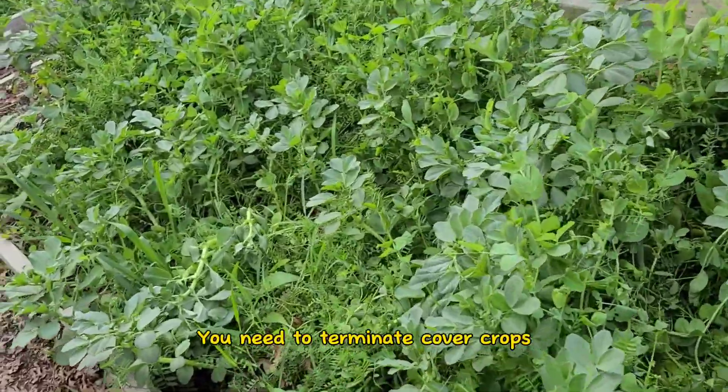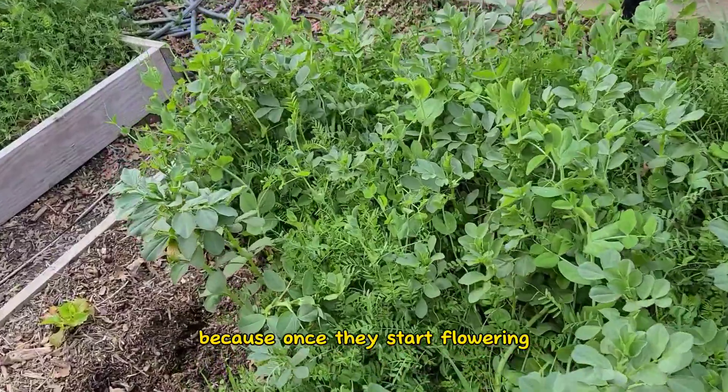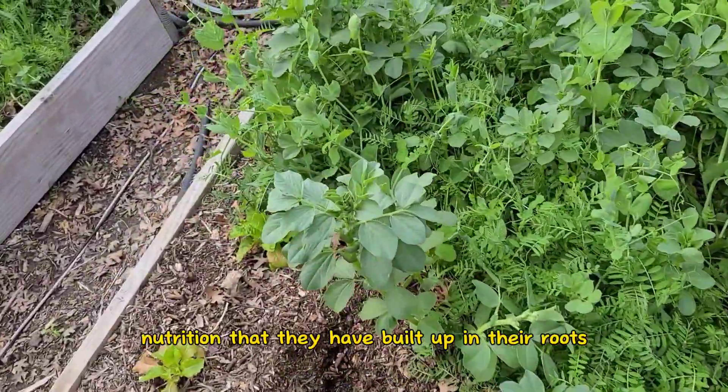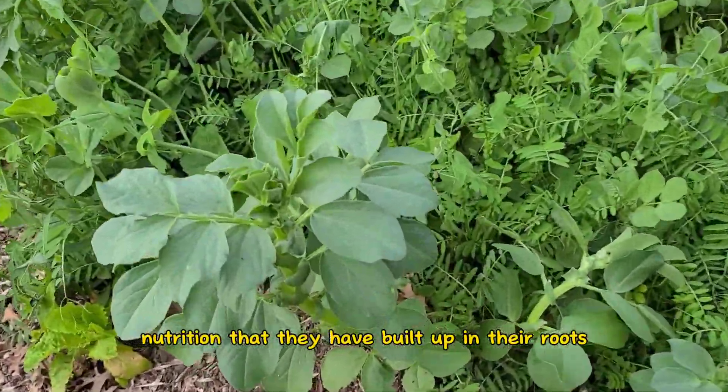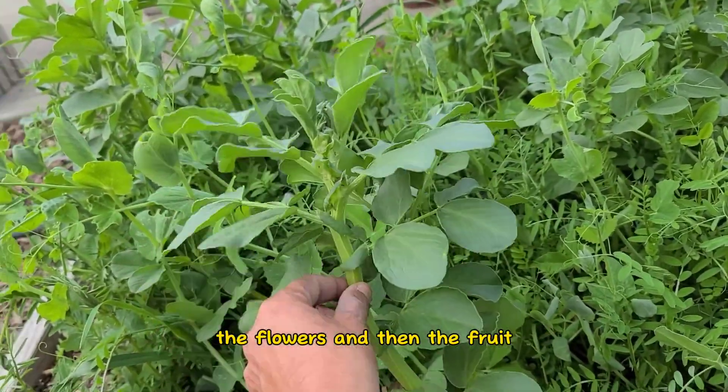You need to terminate cover crops before they start to flower, because once they start flowering, all of that great nutrition that they have built up in their roots is going to be expended in creating the flowers and then the fruit.